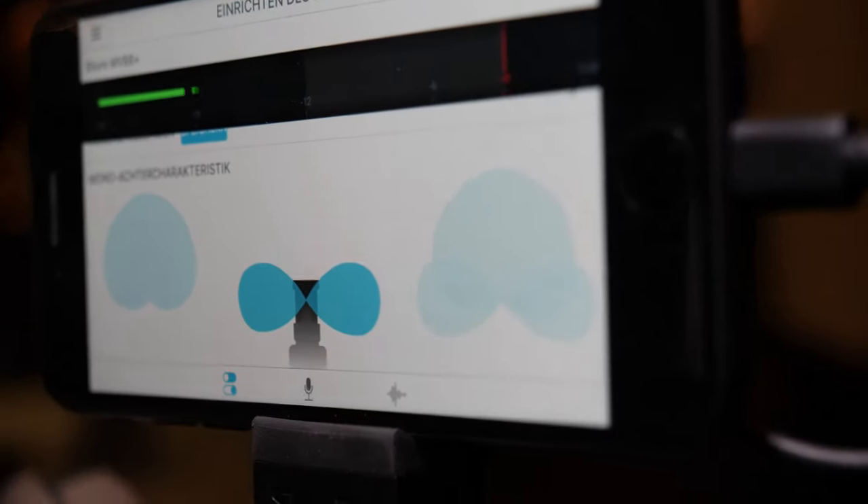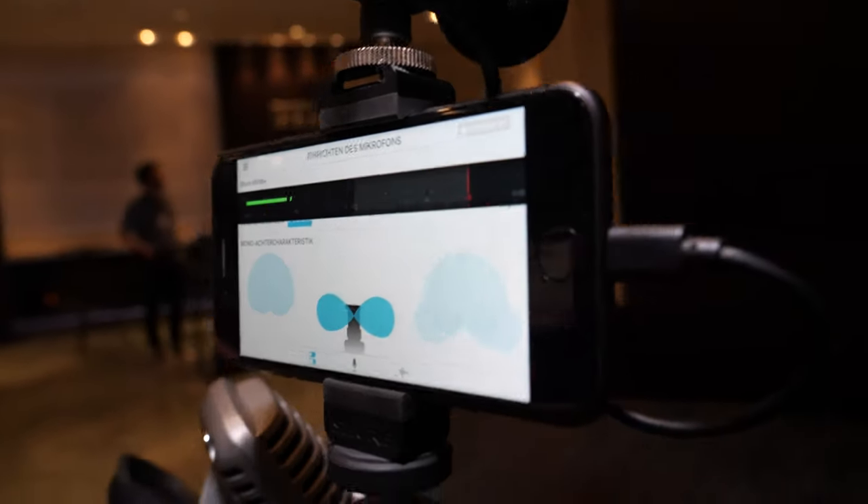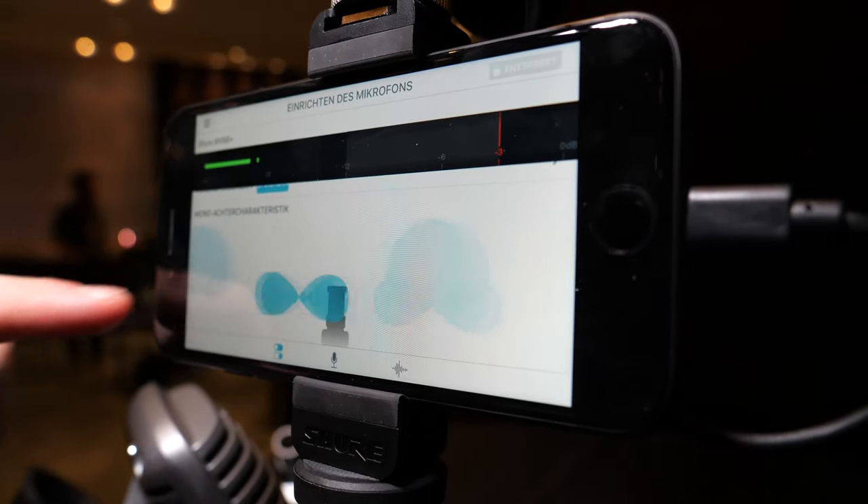The next mode is ST8 — you can record sound from the right and left and nothing from the front. So it's cool for interview situations, with one person on the left and one on the right side.